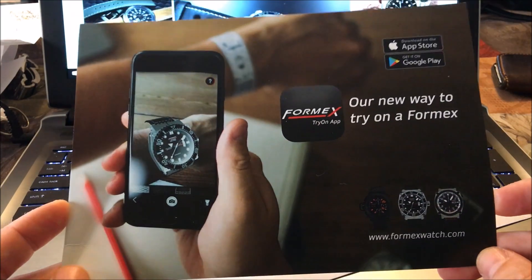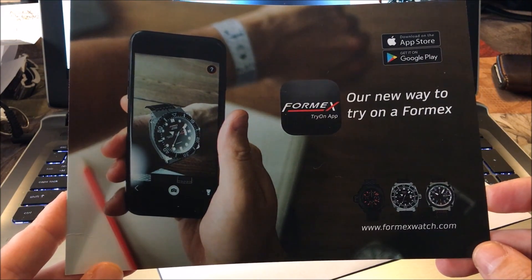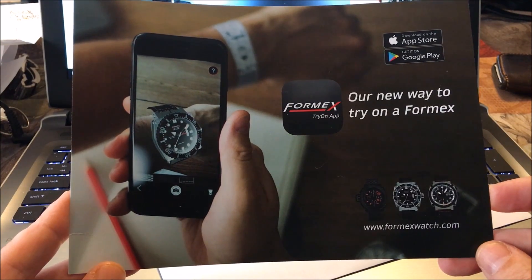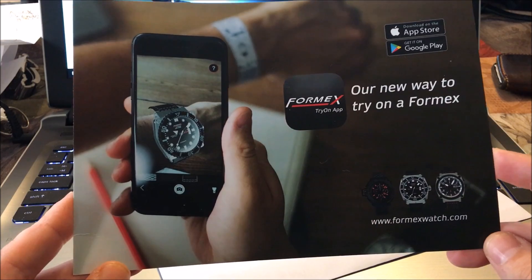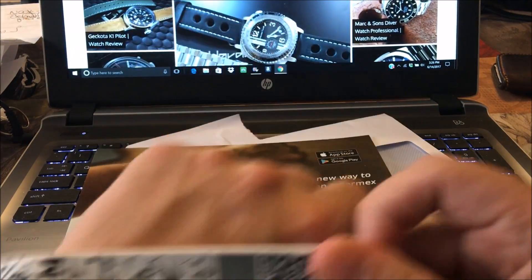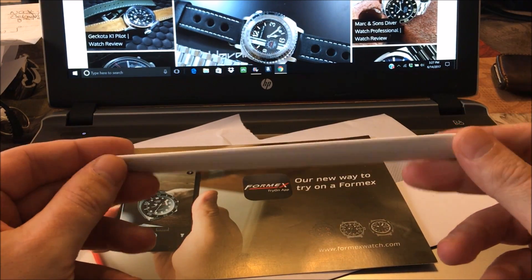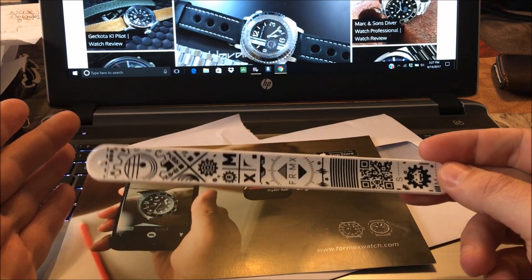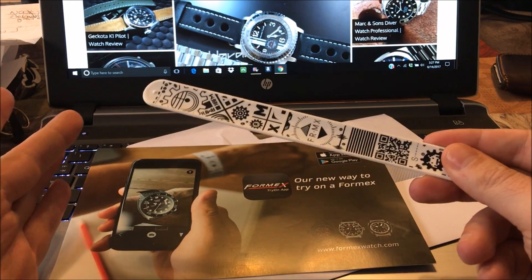As far as I know, and from what the company tells me, Formex is the first company really trying to roll this out mainstream — at least with watches. I think if this really takes off it could lead to other companies doing it. Like I said, if you're buying things online these days, which so many of us are, you never really know what a watch is going to look like.